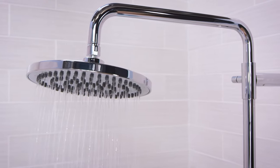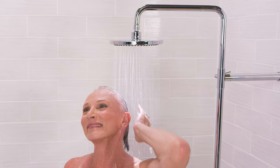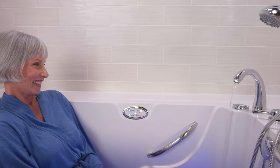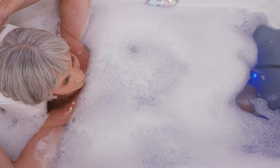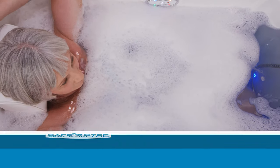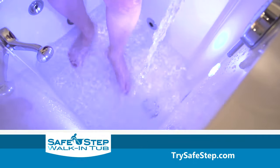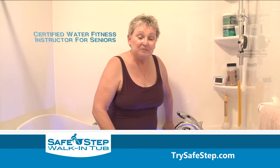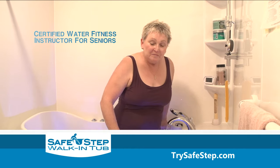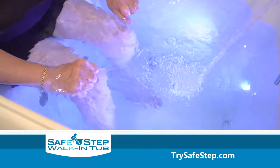As your tub is filling up, you now have two options. You can take full advantage of our new European-style rainfall shower head and take a luxurious shower, or you can just sit back and relax on your heated seat and backrest. Some of our clients use this time to meditate, pray, or do some water exercises. You can actually watch a full demonstration video by a licensed water instructor for seniors showing over a dozen different water exercises in your SafeStep walk-in tub.